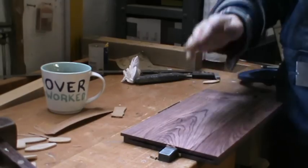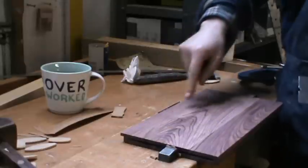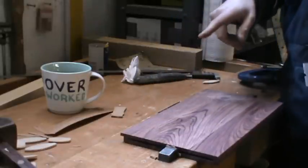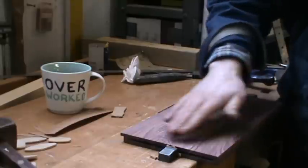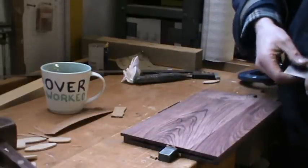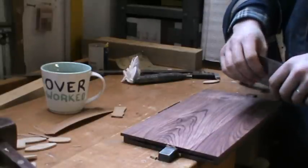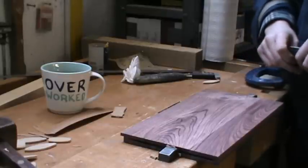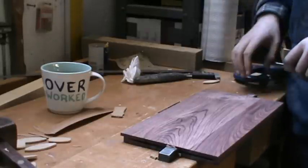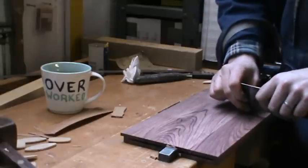If you look at this under the light, if I hold it up to the light, you can see loads of scratches like this. You want to get rid of them fairly quickly. I will use sandpaper after this because the scraper does leave small marks, but it is a quick way to remove the 100 grit scratches and then you can finish it off with sandpaper after that.